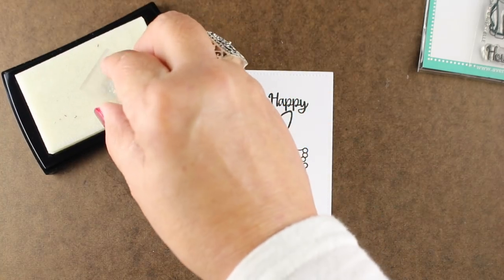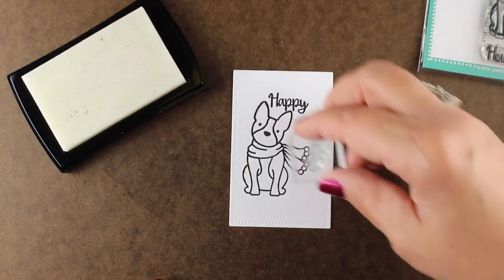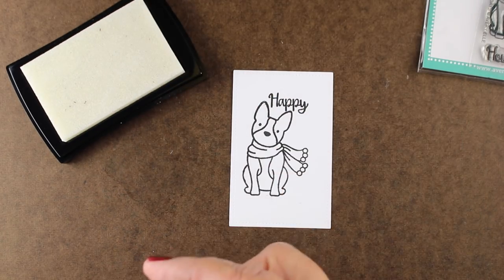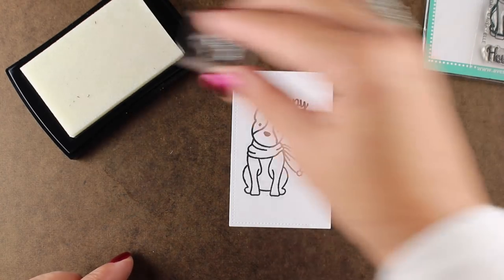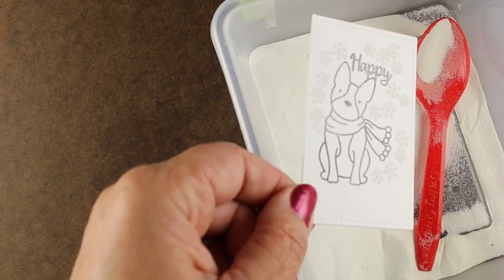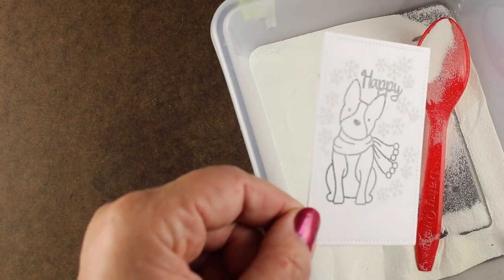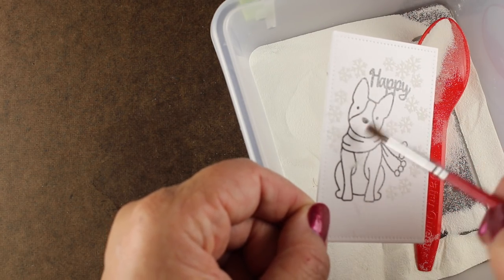The black ink is VersaFine Onyx Black, which is a waterproof ink. Now I'm going to stamp in VersaMark, which is a clear sticky ink — I'm going to stamp all the snowflakes because I want them to be white, so I want to emboss them. I'm putting the Hero Arts embossing powder on, but I noticed that some of the black ink was not completely dry.